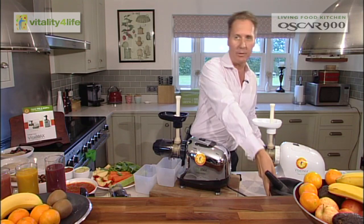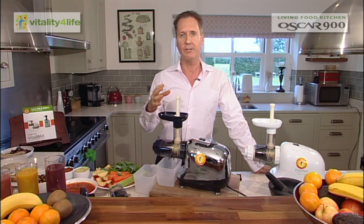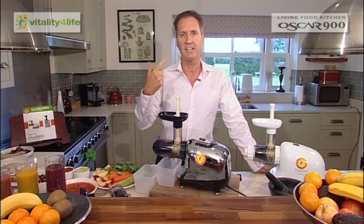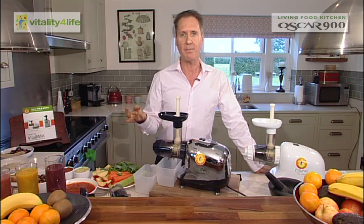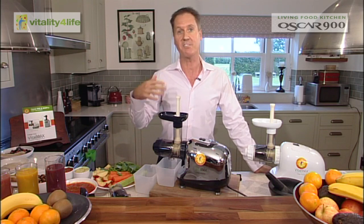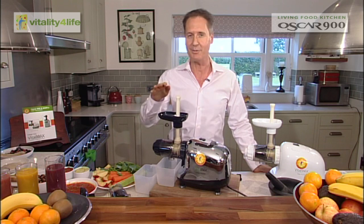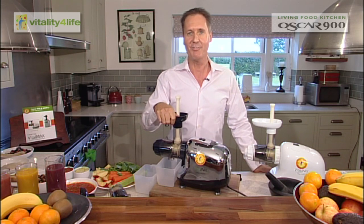Why we're calling it the Living Food Kitchen is because it does other things than juice. It also makes nut butters, soups, pasta, breadsticks, frozen desserts, baby food — it makes an awful lot of good kitchen food, healthy food.